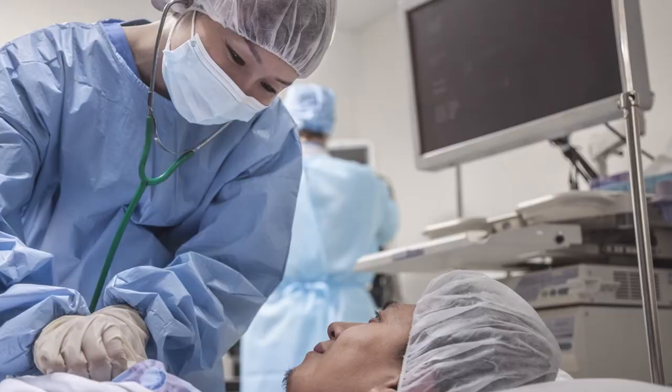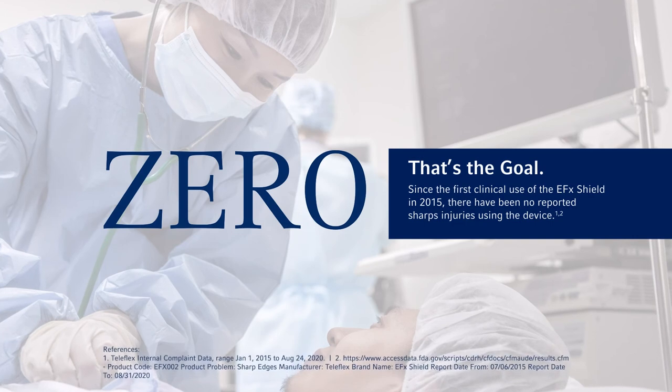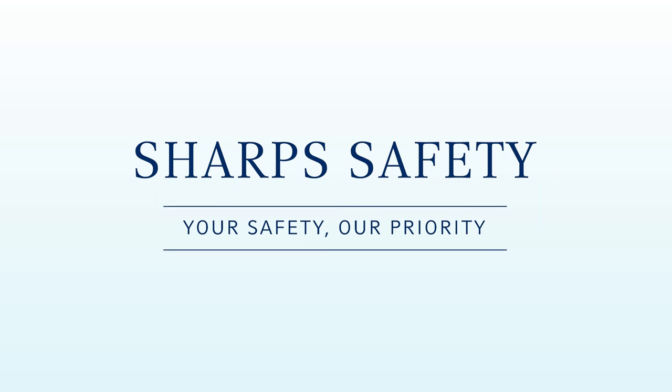Since its launch in 2015, there have been zero reported sharps injuries using the WEC EFX Shield. Maintaining the safety of your team and your patients is at the heart of what we do. That's why Teleflex makes your safety our priority with the WEC EFX Shield.